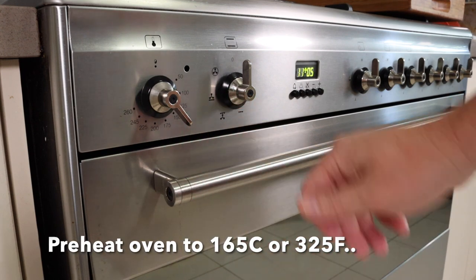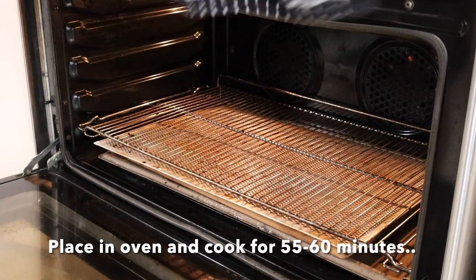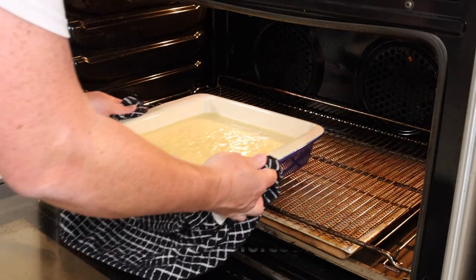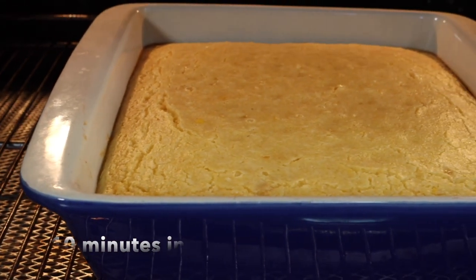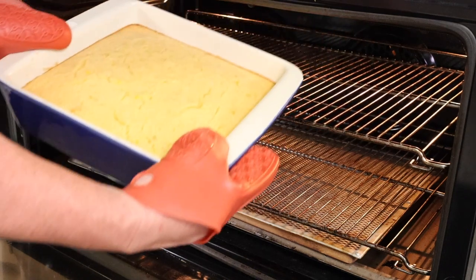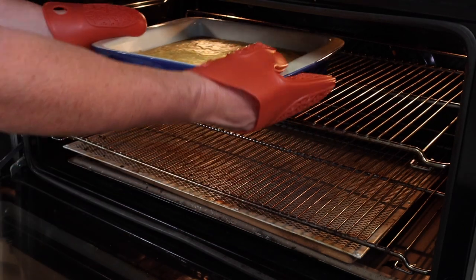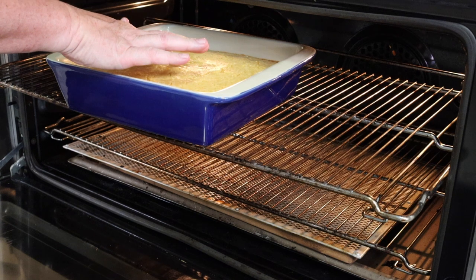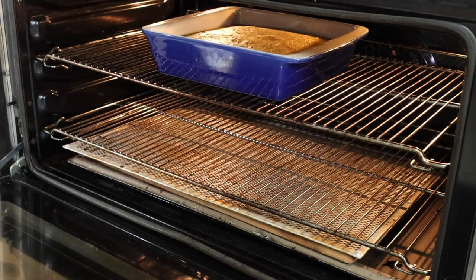We're going to preheat the oven to 325 Fahrenheit or 160–165°C. We'll generally cook it between 55 and 60 minutes with a non-fan-forced oven, or 50 minutes for a fan-forced oven. After 50 minutes, let's check it — it should have a little bit of a wobble to it. That feels like it could go a tiny bit longer, so I'm going to stick that in for another five minutes.